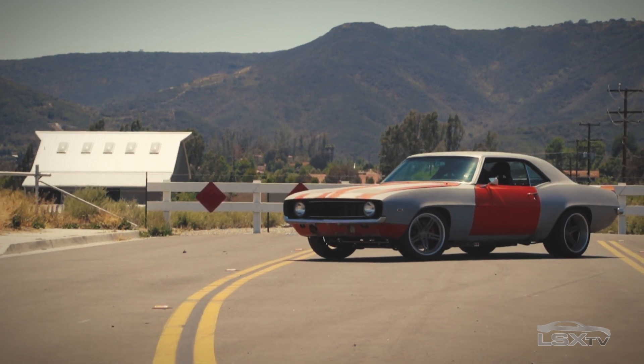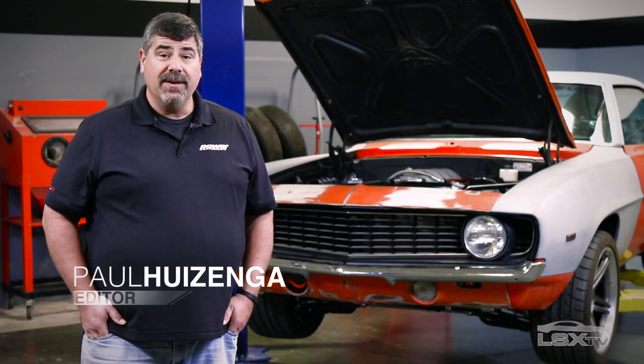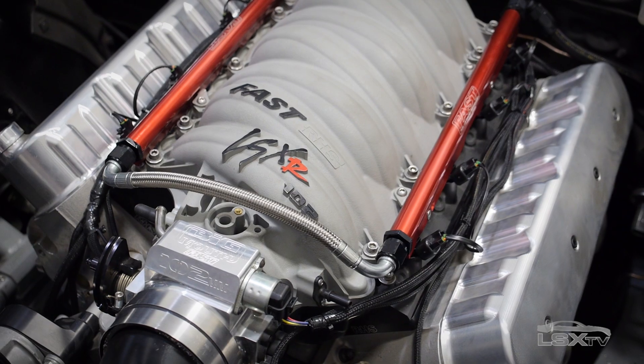This is Project Blank Slate. It's our in-house 1969 Camaro and we've installed a 502 cubic inch LS from Late Model Engines. Now to get it running we've enlisted the help of FAST and their LS EZ-EFI 2.0 system. This is a complete engine management solution that makes it really easy to get a swap like this running.